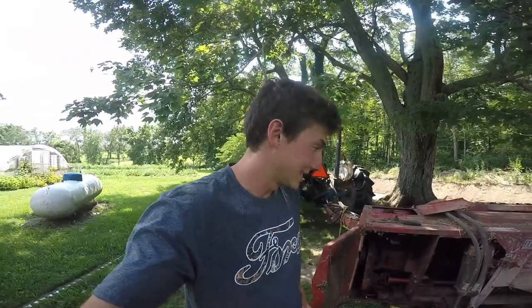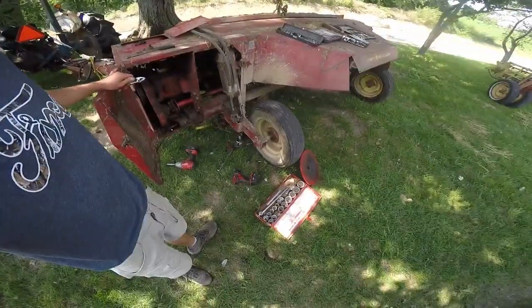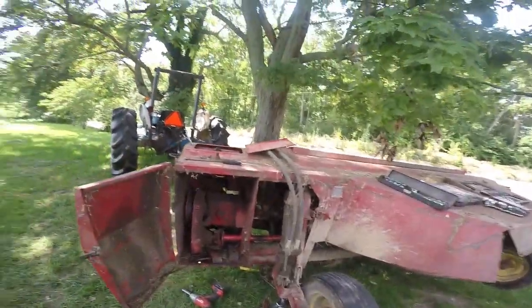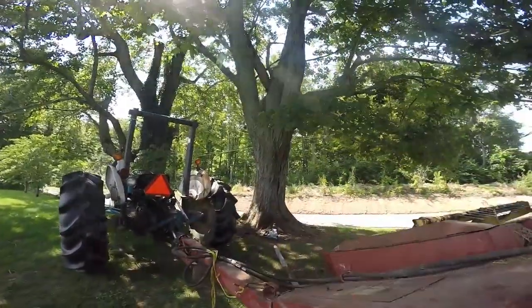Hey guys, how you doing? It's a wonderful sunny day here at Boehm Farm, but I guess you can imagine by the pile of tools, a minor issue. Yesterday I mowed some hay. That was Sunday, July 16th.